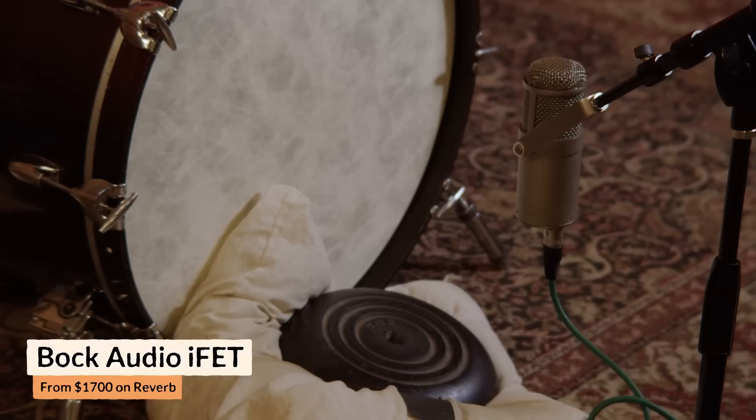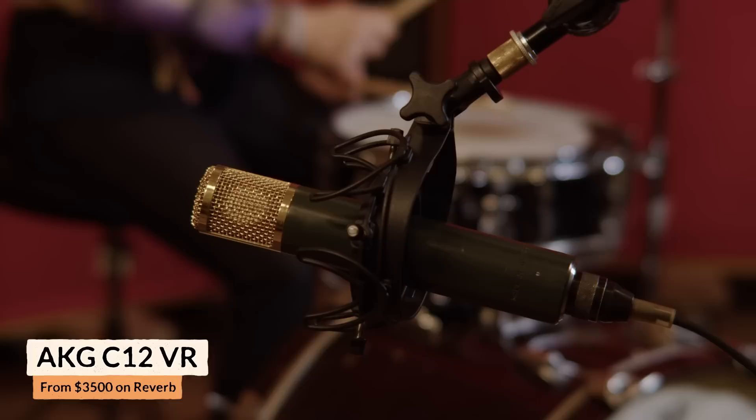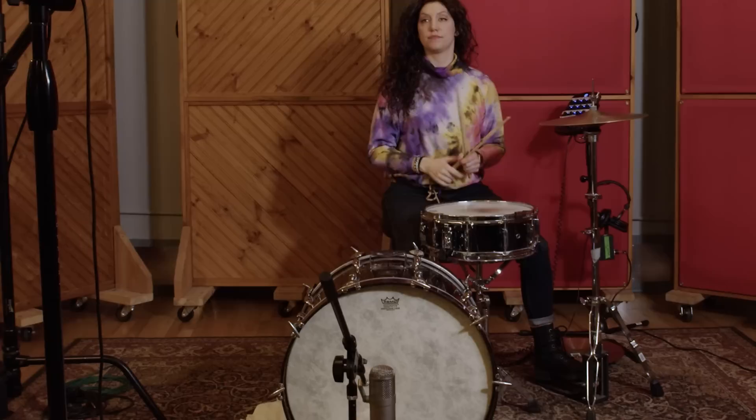For the kick drum mic, we used an IFET, which is basically a FET-47 condenser mic. For the main mic, we used an AKG C12 VR. We just moved it around the room, walking around listening — how the kick was changing as we moved, how the snare was changing, the pitch, the length, all the characteristics we wanted to dial in. We ended up placing it about five feet away and off to the left, where the kick drum felt like it had really good length, the snare had a really good balance, and the hi-hat wasn't too loud.